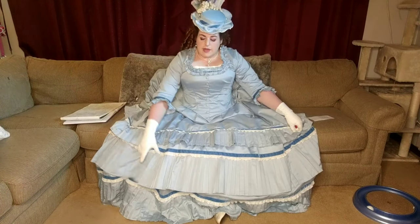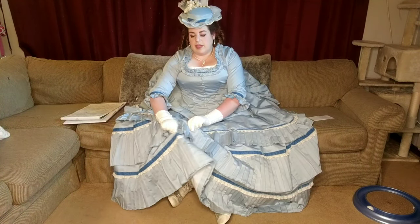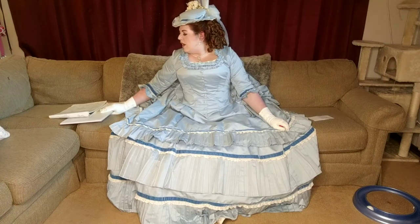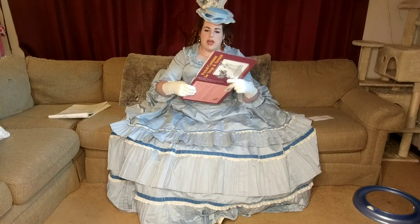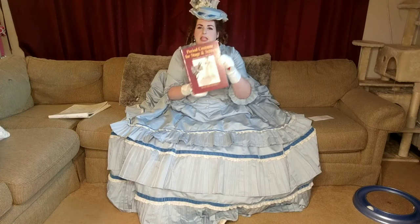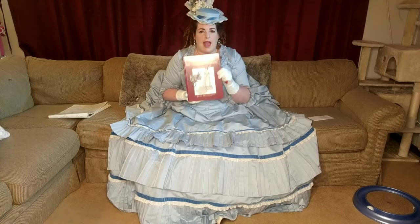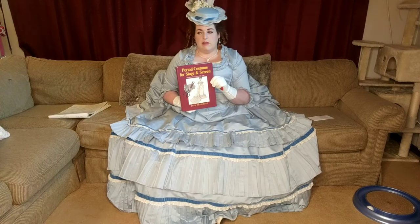The skirts consist of an underskirt and an overskirt. The underskirt has two layers of the pleated trim on it and the overskirt has one smaller layer. The underskirt is mostly based on pattern 18 from Period Costume for Stage and Screen. I've mentioned this book in other videos — I think it's the number one tool I'd recommend for anyone interested in Victorian sewing. It is so useful and helpful. Almost all of my skirts come out of this book.